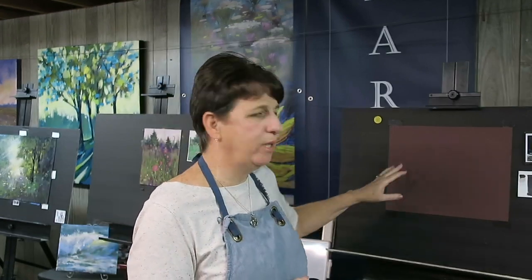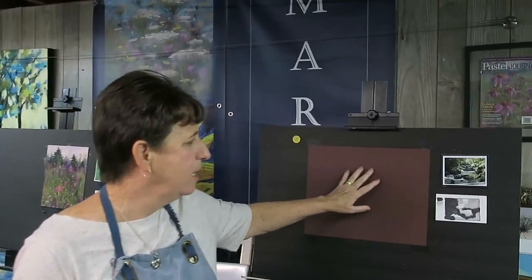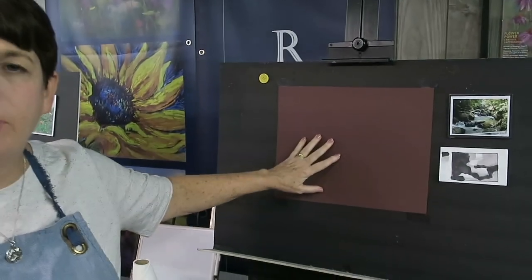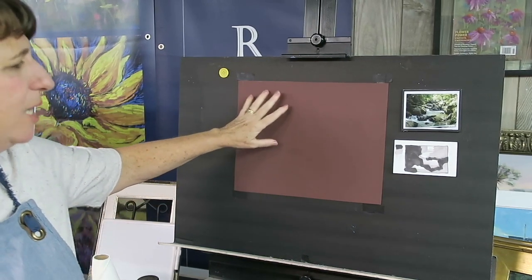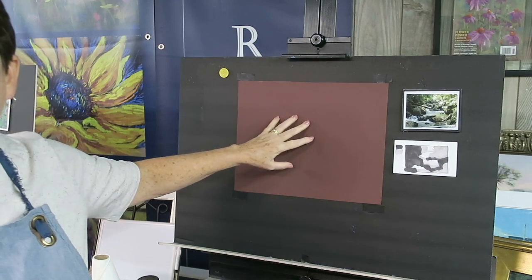I learned to start on Canson paper. My teacher Marcia Savage, who was very well known for her trees, rocks, and water here in North Georgia, often painted on burgundy color Canson paper. She doesn't do that anymore because we all evolve as artists, but I thought — let's revisit where I began. So last week I showed you I was going to work on Canson unsanded paper, the smooth side, which is actually considered the wrong side — the bumpy side is the correct side.